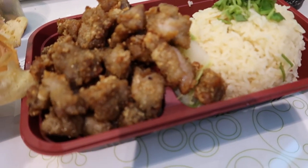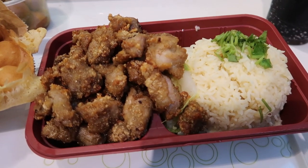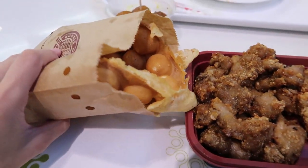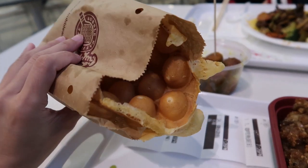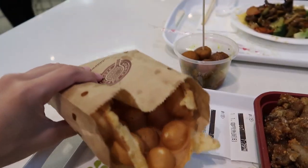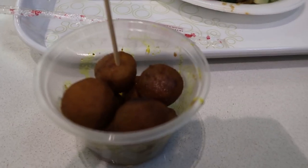Now we're just having dinner, kind of, in the mall. I went to Bubble Waffle Cafe — it's my first time. I got the Taiwanese style chicken, it's my favorite. And I got a bubble waffle — first time, probably just plain, it's normal. And I got curry fish ball.